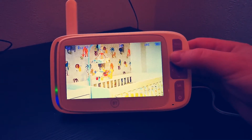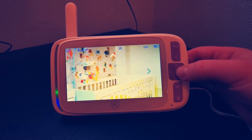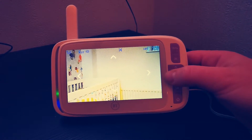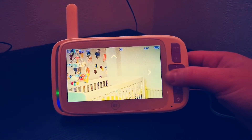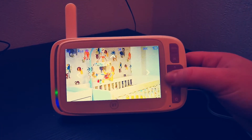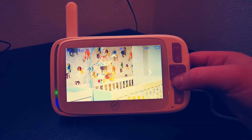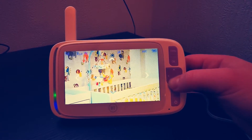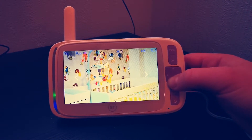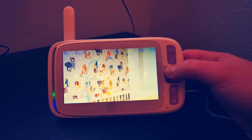If you press OK and hold right, it turns; hold left and it turns back again. So you have quite a wide range of vision on that. The problem, as I mentioned, is going up and down — here it is all the way down, and here it is going all the way up.